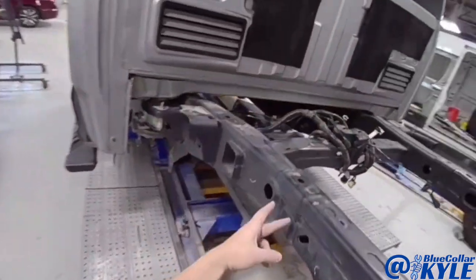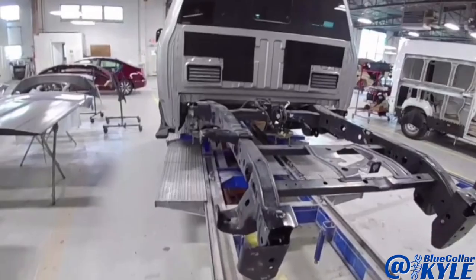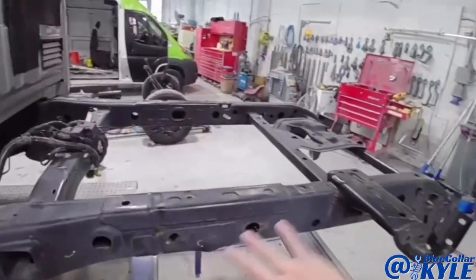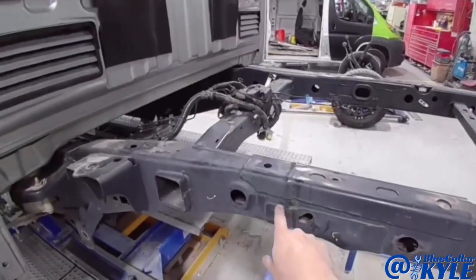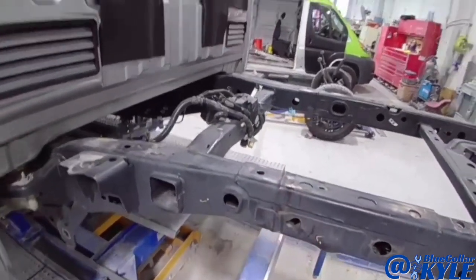It looks like everything from here forward measures out perfectly. So I'm going to go ahead and cut this frame right here on both sides, get this back section out of my way. Then I will trim the rest of these plates off and trim the inside piece out of there on both sides.